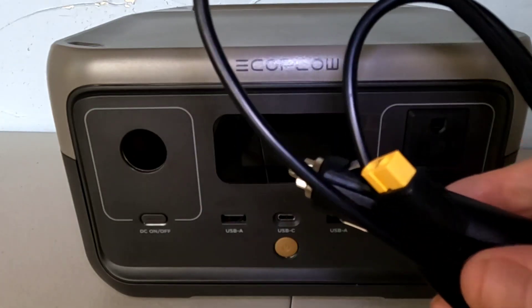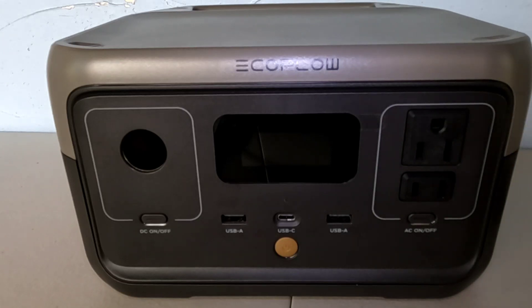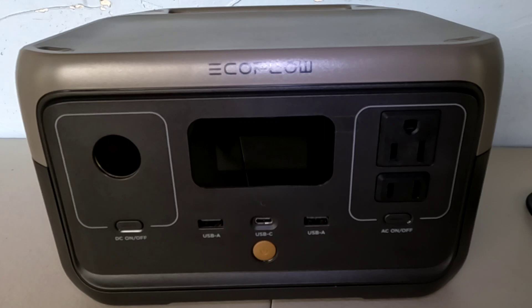The car charger would take approximately three hours to charge it using your cigarette lighter adapter in your vehicle.